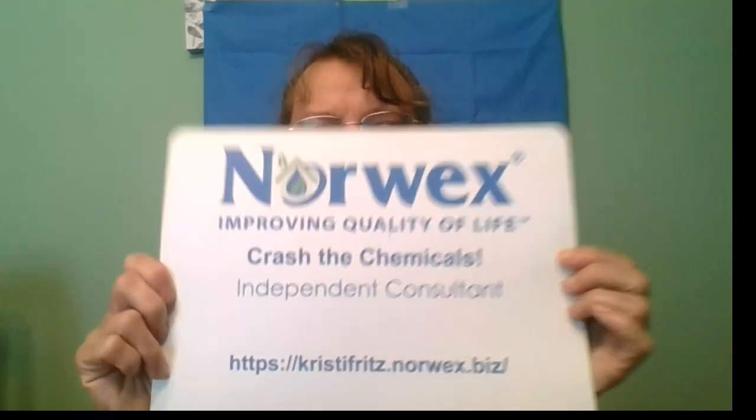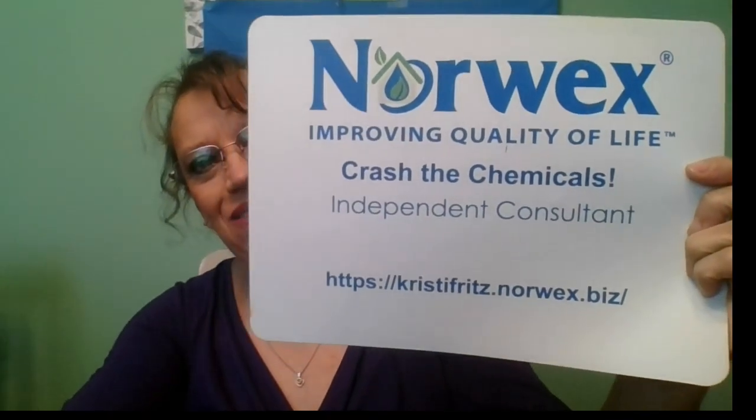Hello, my name is Christy Fritz. I am an independent Norwex consultant. Today I would like to show you a little comparison.